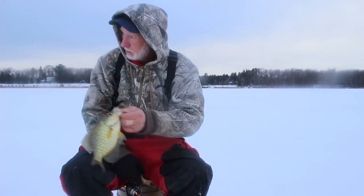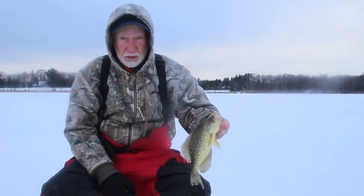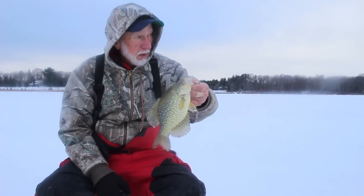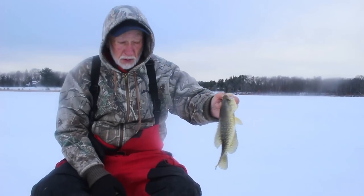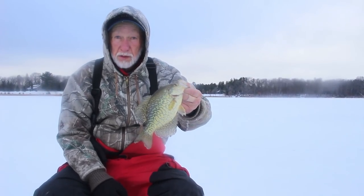So we've been catching some fish in there, so I just drilled some holes all the way out here and — bam — nice crappie. So we're gonna mess around. I've got a few more holes out in the basin out here, so I'll see if we can find a few more of these scattered crappie.